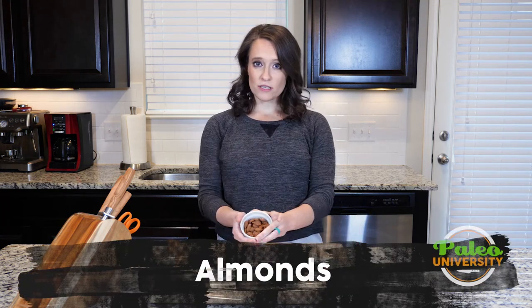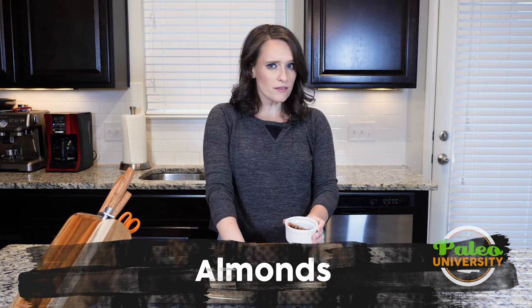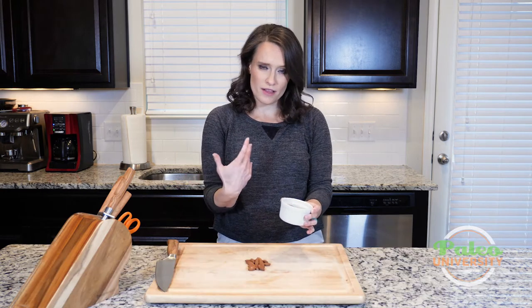Hey y'all, I've got some almonds here today. We're just going to quickly chop these up. If your store already sells them pre-chopped, all the better — I'd buy them that way if you can.